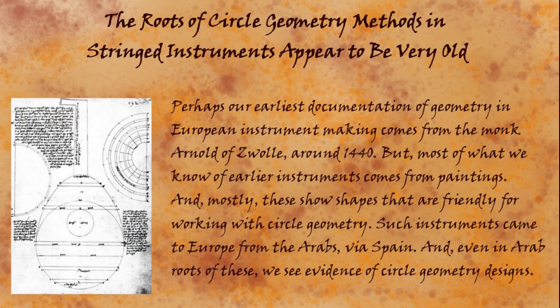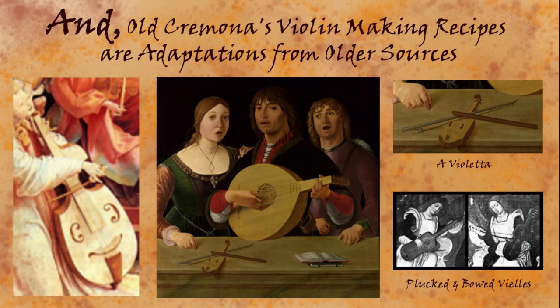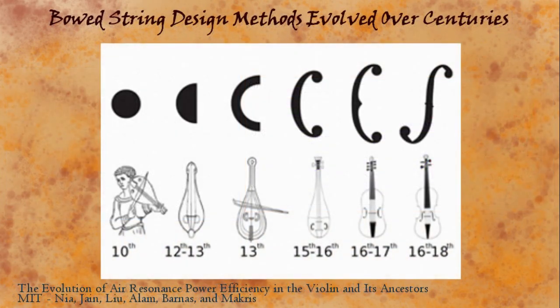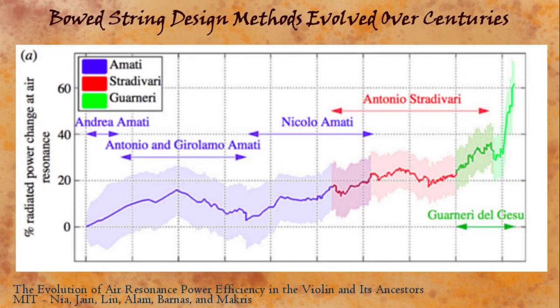If we go back very far, we're stuck just looking at paintings of instruments, because none of the physical examples have really survived. But this again gives the appearance that the shapes are friendly to simple compass and straight edge geometries — the same kind of geometries that the violins use. And closer to the beginning of actual violin making in Cremona, we can see examples in Brescia and Venice where the same geometry principles are being used, and we have examples that we can study. A 2015 MIT study observed an amazing thing running across the long history of North Italian instrument making. It looked at bowed strings particularly, and the sound holes, and how the shapes changed over many centuries.